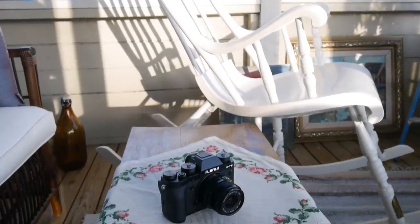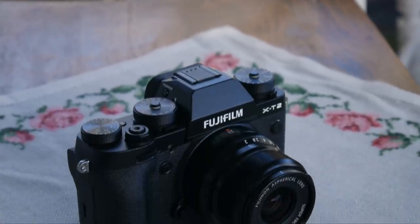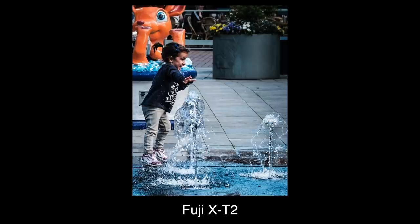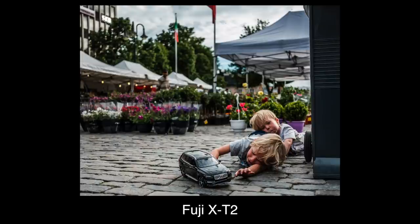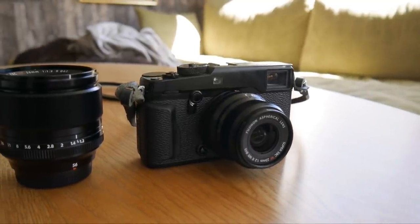The Fuji X-T2 is a lovely camera that's being praised all over the internet, and I agree with all of them — it's great, wonderful, awesome, I recommend it. But here are five reasons why I didn't keep it, and am instead trying my luck with the X-Pro2.